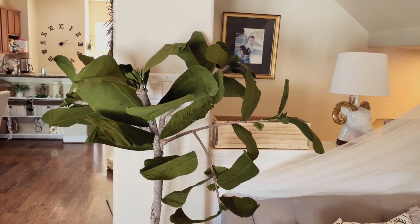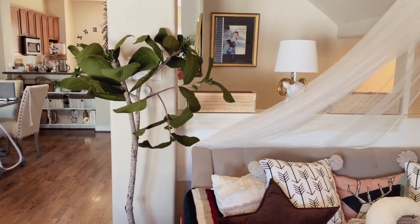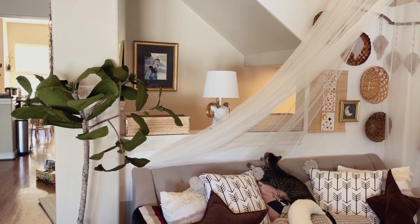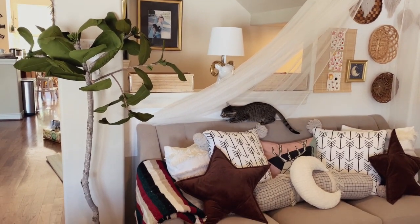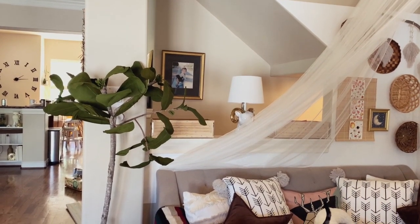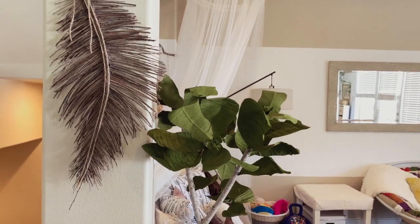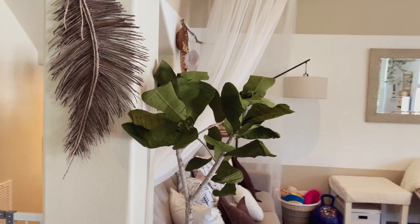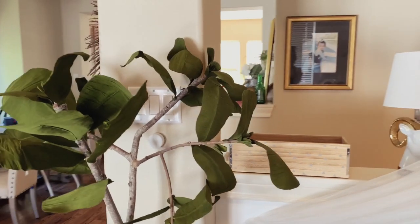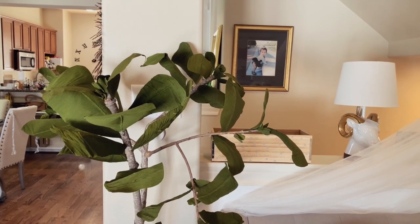Hi everyone, welcome back to my channel. Today I'm going to show you how I made my faux crepe paper fiddle leaf plant. I originally really wanted a fiddle leaf plant but because I don't have the strongest green thumb, and as you can see I have a fur child and a human child, I really can't trust them around plants.